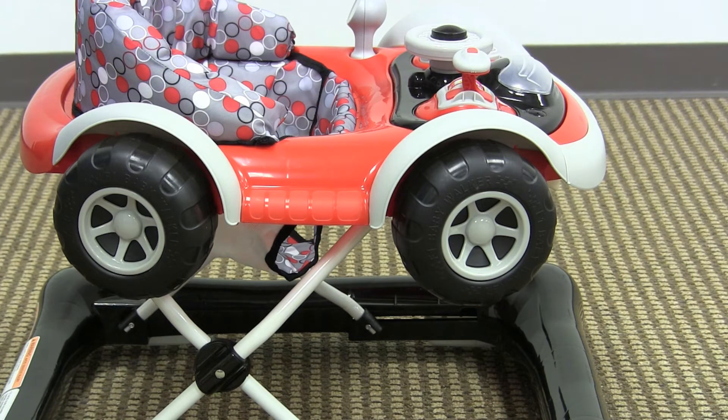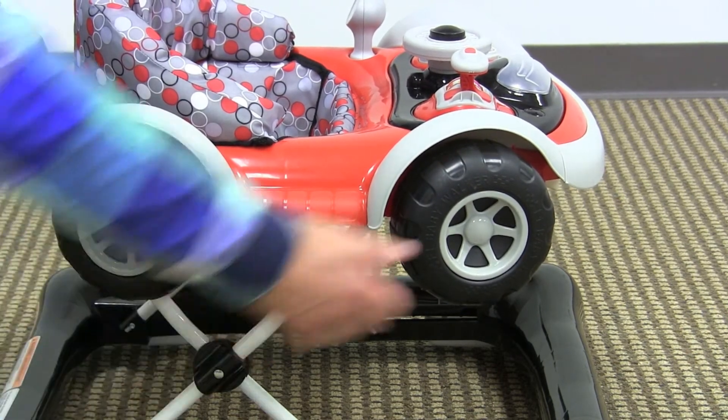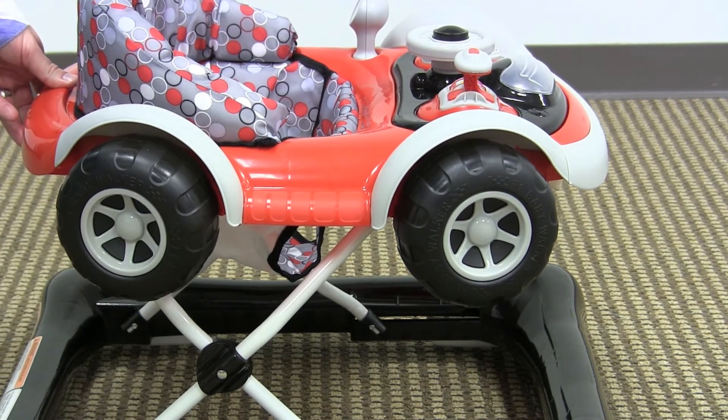One cool little detail they implemented into this walker is that these wheels here on the side actually do spin around. A lot of times if you see a wheel like that on a baby walker, it would be fixed just for looks, but these actually do spin around, which is kind of cool.